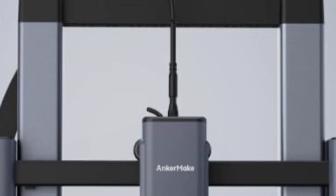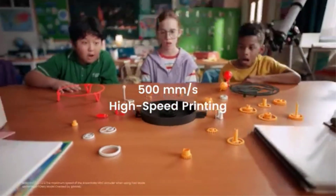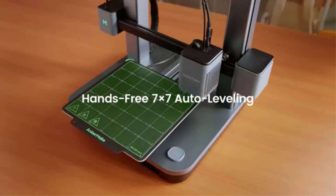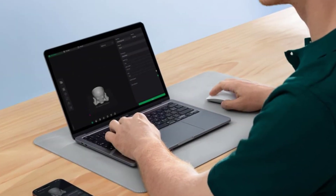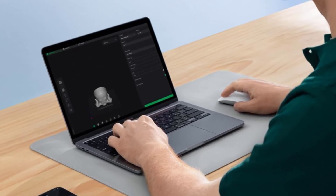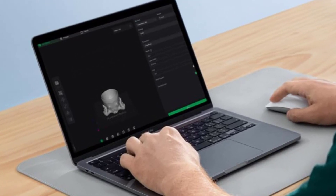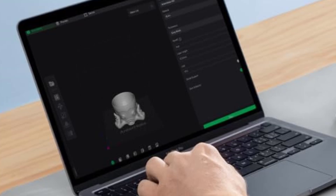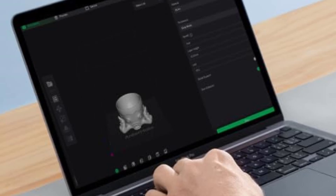One of the most convenient features is multi-device control, allowing users to operate the printer via a mobile app, PC, or smart assistant for real-time monitoring and adjustments. Compared to competitors like the Creality Ender 3 V3 and Prusa MK4, the AnkerMake M5C stands out with its ultra-fast speeds, high-temperature printing, and intuitive smart control features. In summary, the AnkerMake M5C is a high-performance, easy-to-use, and feature-packed 3D printer offering 500 mm/s speed, 300°C capability, auto-leveling, and smart connectivity.